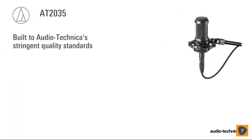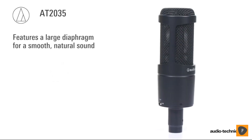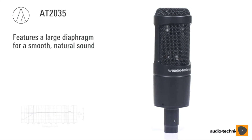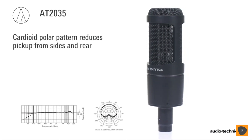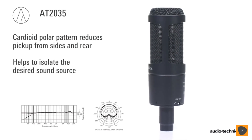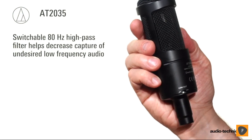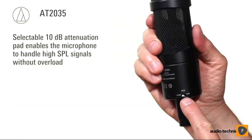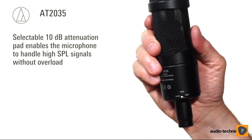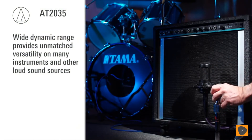The AT2035 provides an exceptional level of consistency from model to model. This rugged condenser microphone features a large diaphragm for a smooth, natural sound, making it ideal for vocals and spoken word. Its cardioid polar pattern reduces pickup from the sides and rear, improving isolation of the desired sound source. An 80Hz high-pass filter is provided to decrease the capture of undesired low-frequency audio. Designed for a wide range of sound levels, the AT2035 includes a selectable 10 dB attenuation pad, enabling it to handle extremely high SPL signals without overload, while its wide dynamic range provides unmatched versatility on instruments and other loud sounds.